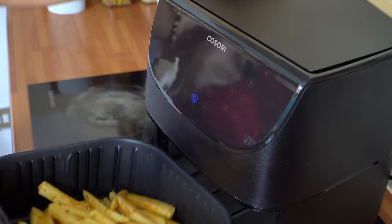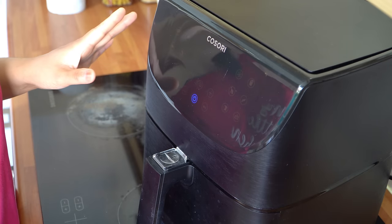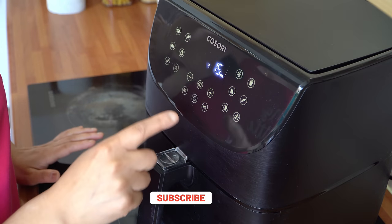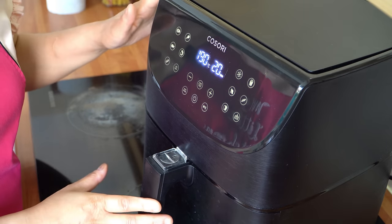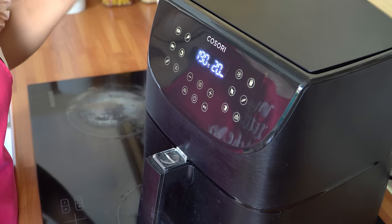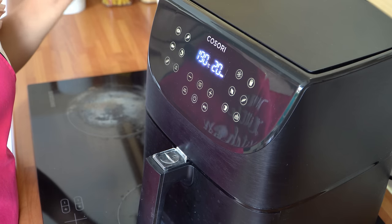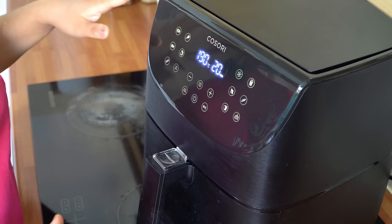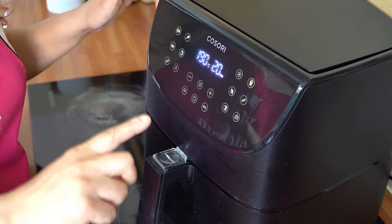All those fries fit into my airfryer — I do have a large capacity on this one. If you have a smaller airfryer, just batch cook them. We're going to cook at 190°C for 20 minutes. Now, the cooking time is 20 minutes, but at every five-minute interval we're going to remove the basket and shake the fries around — that gives even cooking so they're crispy all over. I'll shake at 15, 10, and 5 minutes remaining.